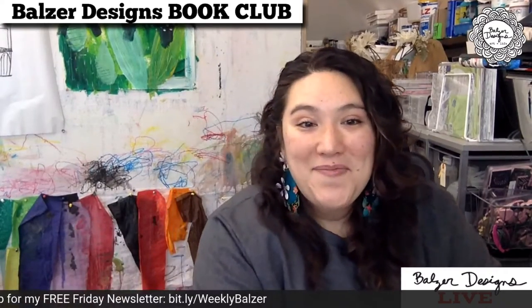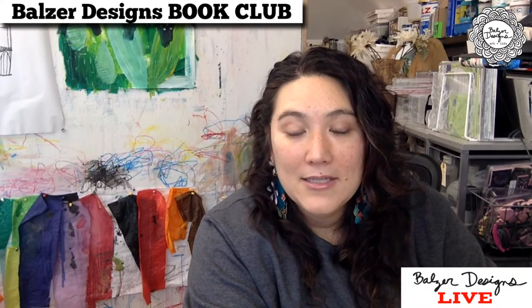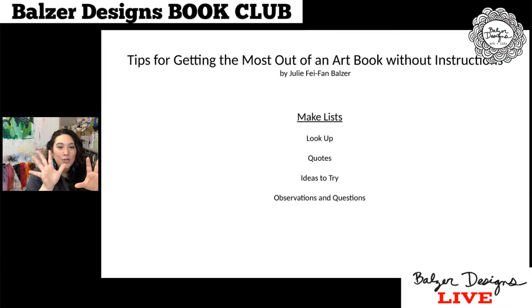Here are my slides: tips for getting the most out of an art book that doesn't have any instructions. You're going to make lists. This is the key moment. There are going to be four lists: one is things to look up, one is quotes, one is ideas to try, and one is observations and questions. You can make up your own categories, but I think these really are the major categories that will help you actually do something practical and tangible out of a book that doesn't have instructions.